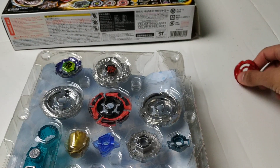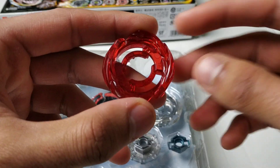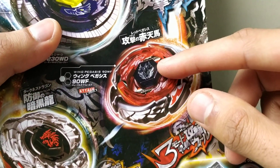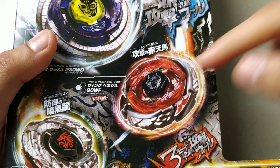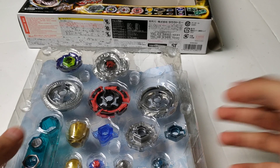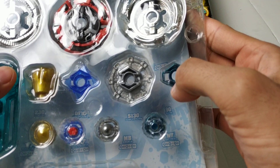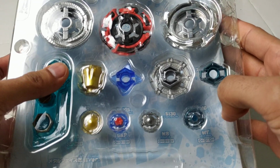And lastly, you have Wing Pegasus. Like I said, I don't have the face bolt for it, but here's the energy ring — Pegasus 3. If you're curious, the face bolt is shown over here; if I recall correctly, it's like a clear black color with white print on it. And then below here you have the Wing fusion wheel, the spin track 90, and the performance tip WF, which stands for Wide Flat.